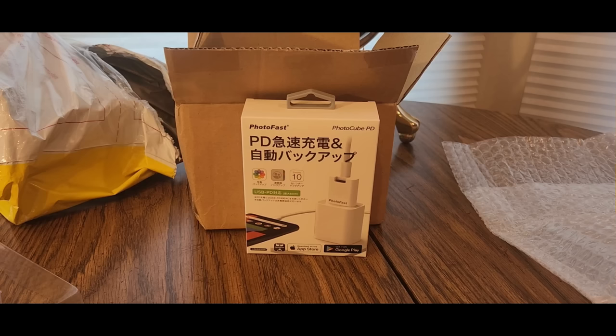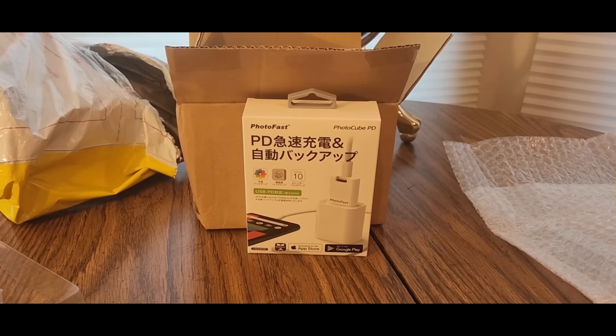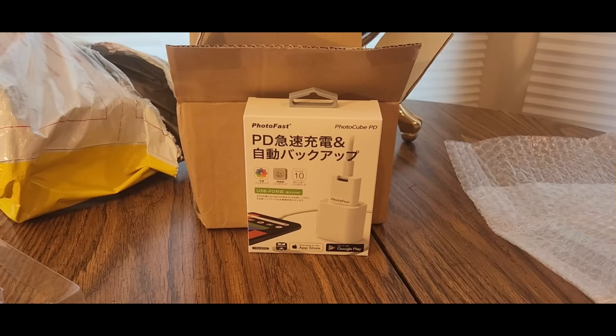There are no more duplicate backup files, which is perfect for any blogger or anyone doing social media. You can keep your photos separate in separate folders, swap full storage, use it as a card reader and USB drive, and charge your phone while it's backing up your photos. It also supports app cloud data backup.